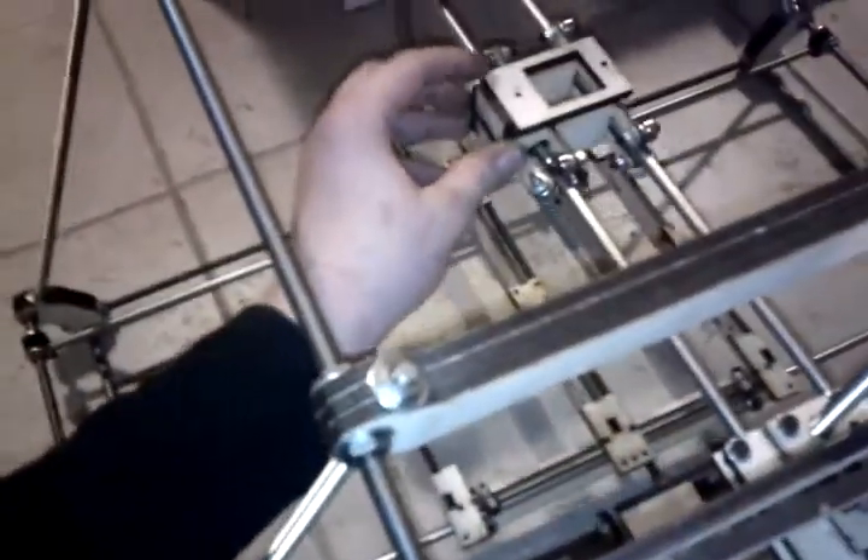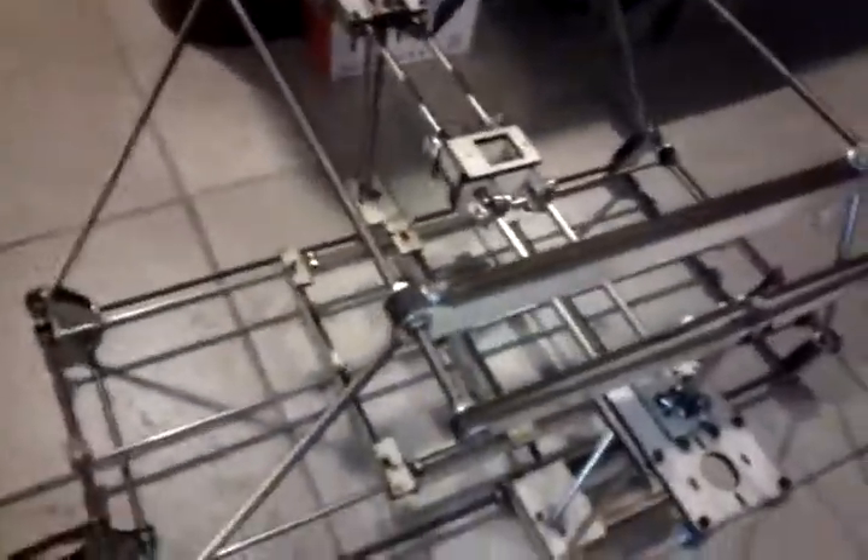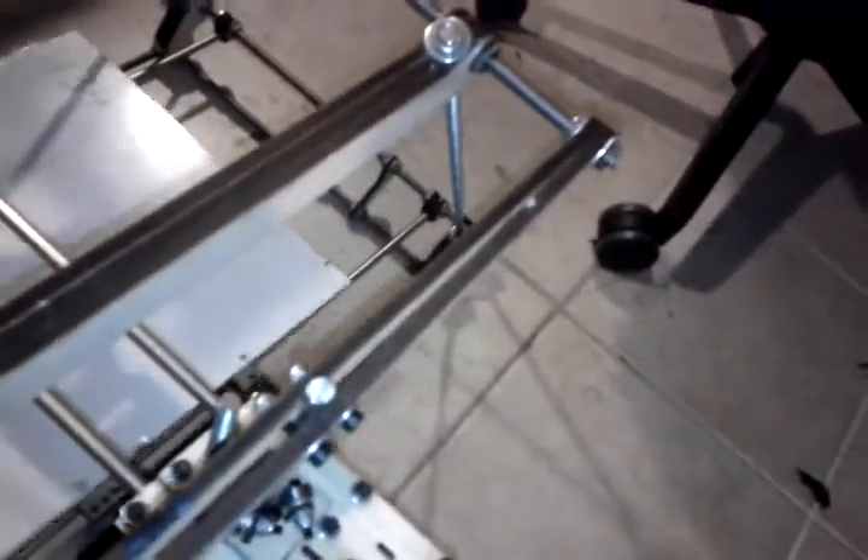This holds the actual extruder, which can move back and forth, and then it can move up and down by these threaded rods being twisted by a drive motor that gets mounted down here. So this is the whole assembly and it's pretty slick — I'm getting pretty excited for printing here very soon. The thing has gone together relatively easily.